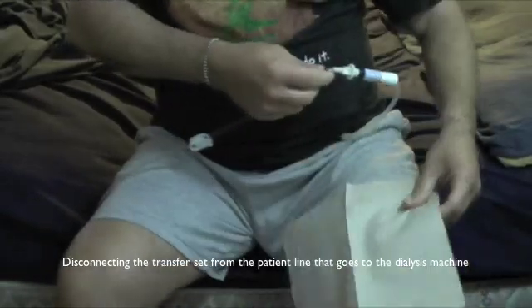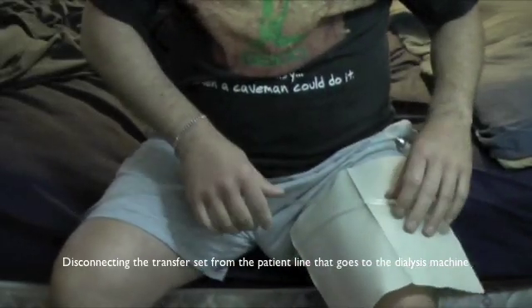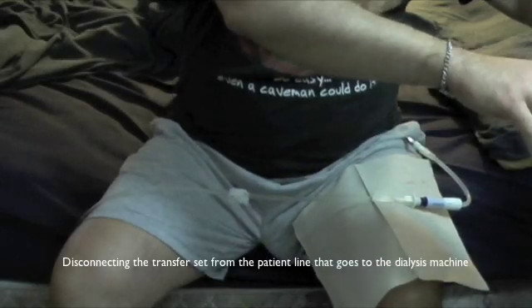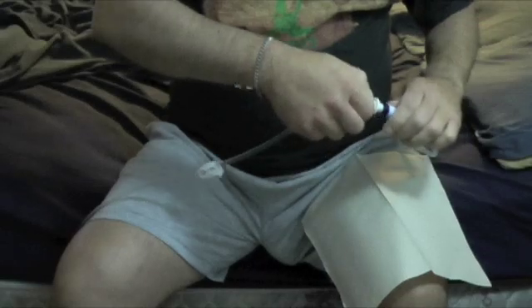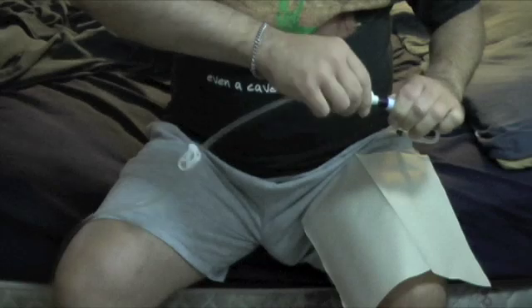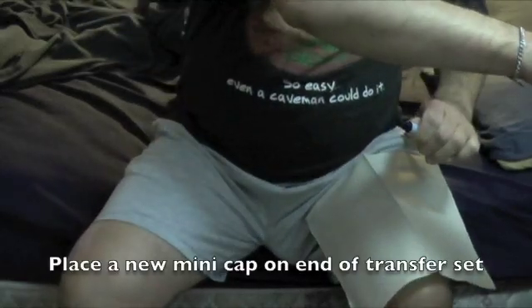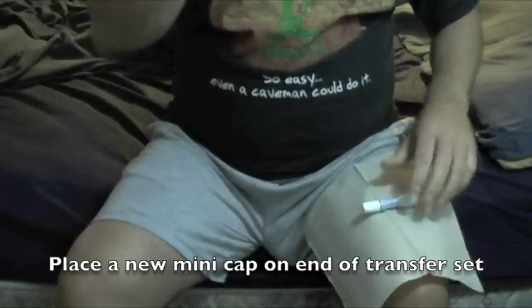Here shows how I would be disconnecting from the machine. Again, being careful not to touch anything to the end of the transfer set. We put a new mini cap on, and I'm good to go.